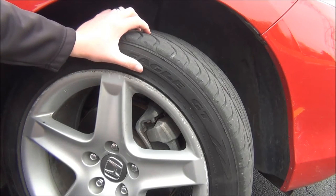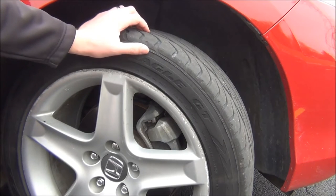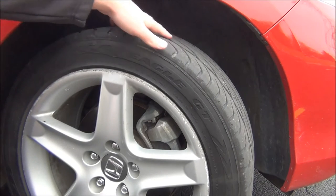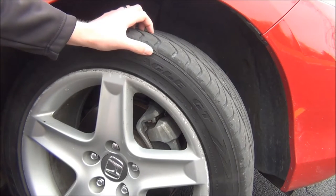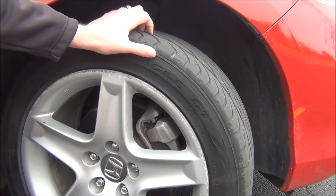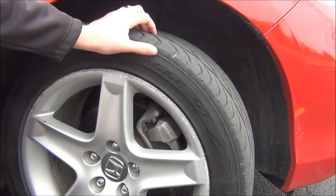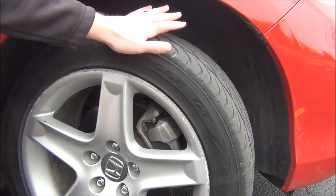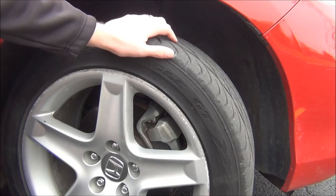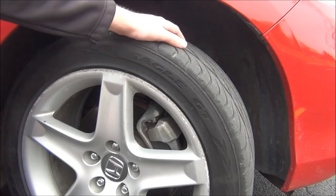This video is geared towards an all-season tire. This is a great one for demonstration purposes because it provides a few different attributes of different types of tires. All-season is the most common tire in America on many different vehicles. I might do separate videos on summer tires and winter tires in the future, but for right now we're just covering an all-season. Now that we've learned a few basic things about the outside, let's move to the more important part of the tire, which is the tread.